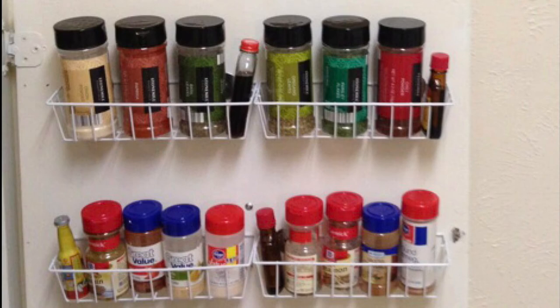Spices go into this black hole of my cabinets because I can never see beyond the first row or two. These dollar store baskets attached to the inside of the cabinet door mean they're all visible and very easily accessible.